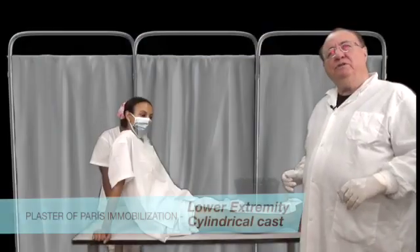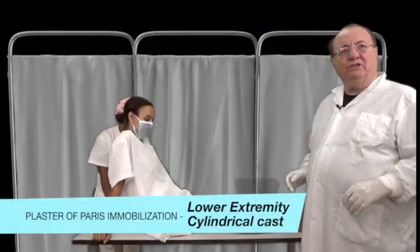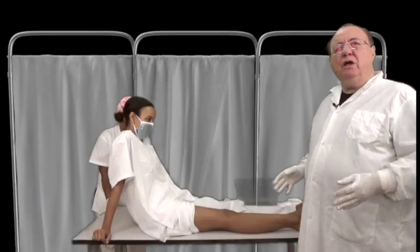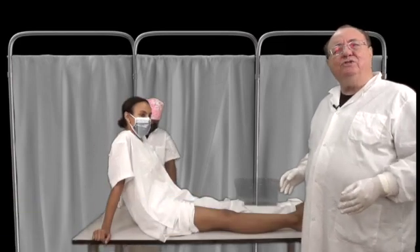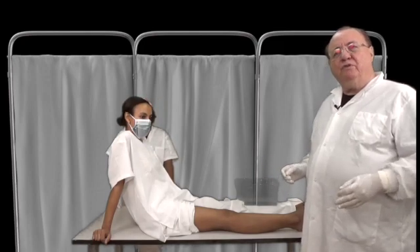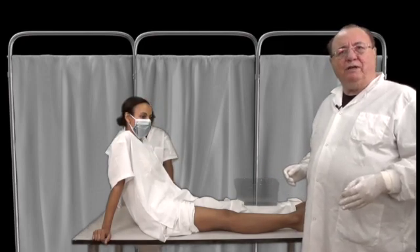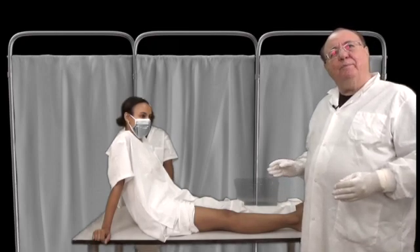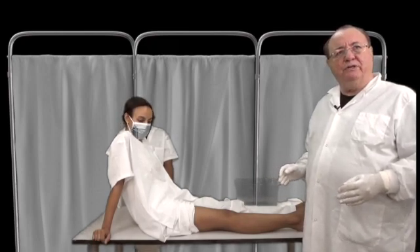We're now going to go to a lower extremity cylindrical cast. This would again be used for fractures that are undisplaced or minimally displaced, or fractures that you think will heal without transfer. When you have major trauma and you need to transfer, the back slab, which we showed you earlier, is the process.